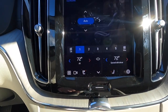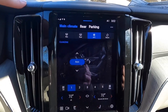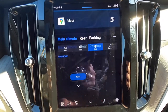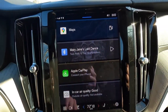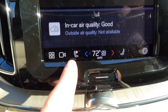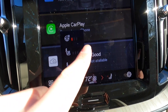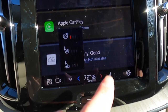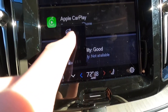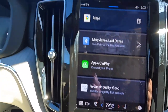Pressing the '72' temperature display brings up the climate control screen. This is a four-zone climate control vehicle — four-zone comes standard on the Ultimate. Clicking on the driver's seat icon brings up individual settings: heated steering wheel with three levels, heated seat with three levels, and ventilated seat with three levels of adjustability.